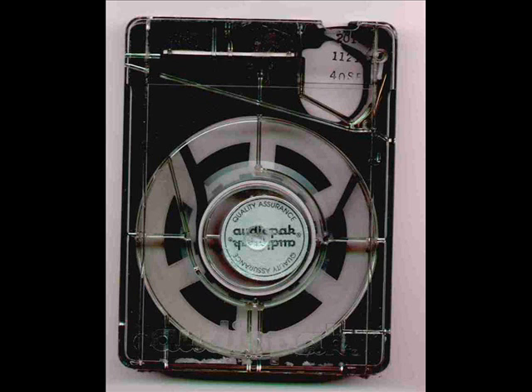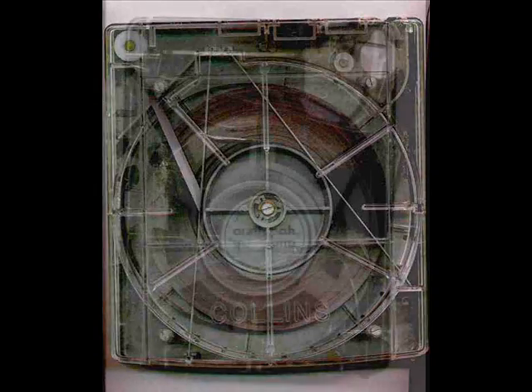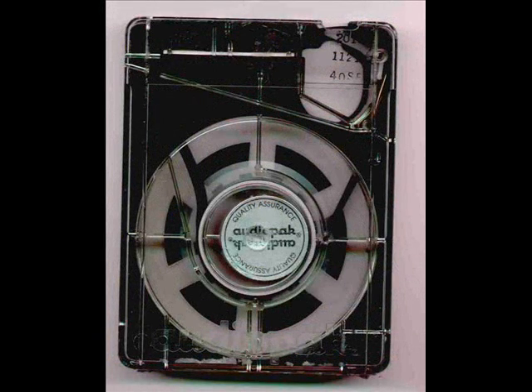This is an A-sized cart. To give you an idea of the other sizes available, here is an A next to a B, and here is a really ancient picture of a C-sized cart — these were huge. Finding the machines to play these was really hard, and most radio stations didn't bother with them. With this particular type of cart at 7 and a half IPS, you could get about 45 minutes of tape in them.